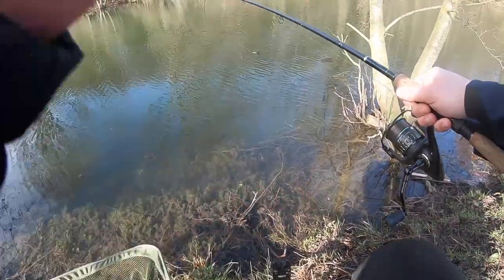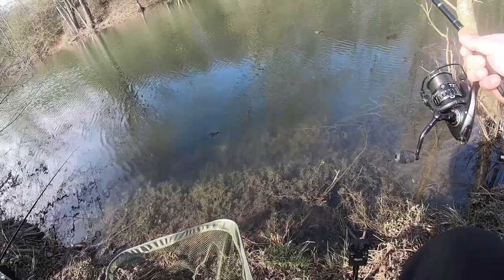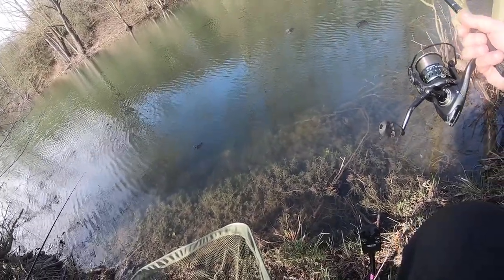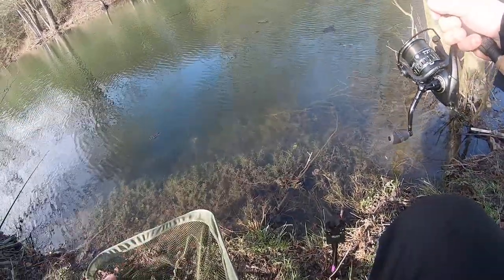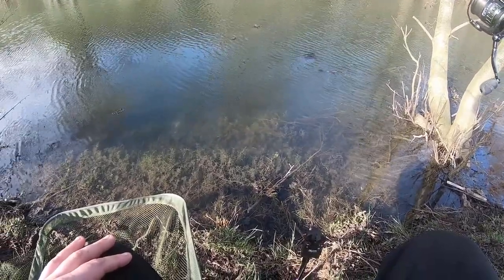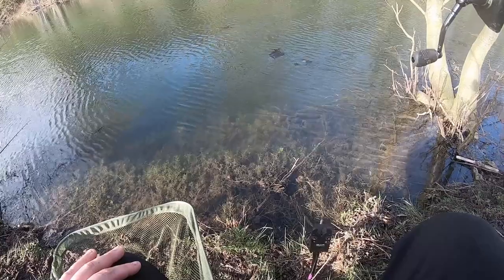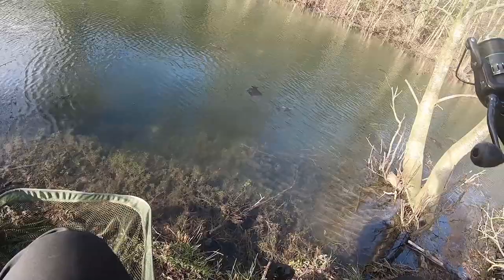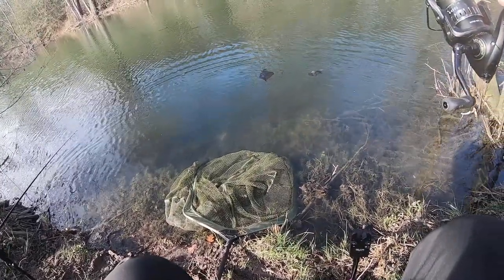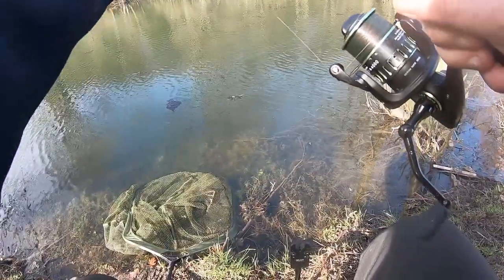I'm beginning to think it's a bit of a lost cause staying for the afternoon. I had an aborted take about half an hour ago, so I did a little recast with a few casters sprinkled over the top - brought them back into the swim. It's quite a small snaggy swim here, lots of debris, lots of bits of branch about, so I'm going to have to play this one a little bit harder than the last one. It's a tench - just seeing it pop up in the water. It's not happy. I also don't want it to take out my other rod. On this light gear they really scrap well - great fun.